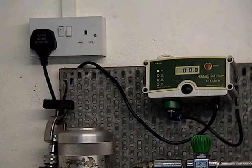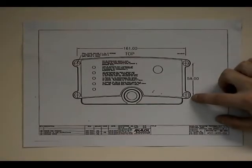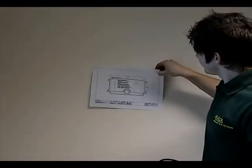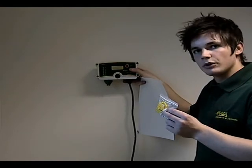When installing the Seal Clear, make sure you have an electrical socket close by. Place the drilling template on the wall and drill four holes in the template where shown.